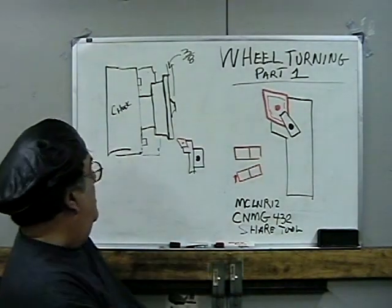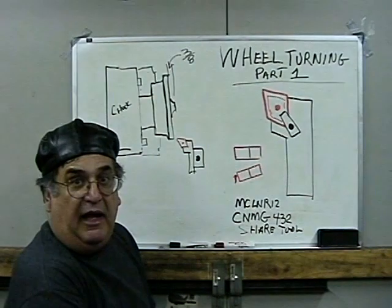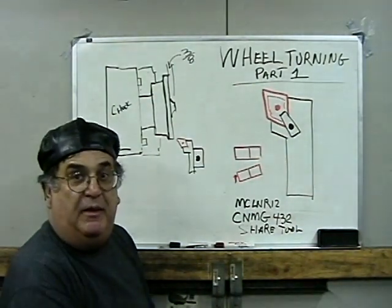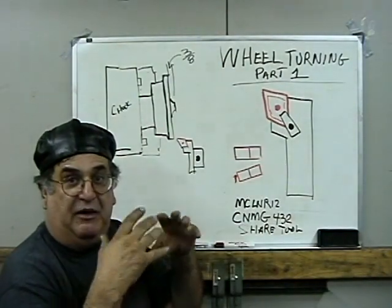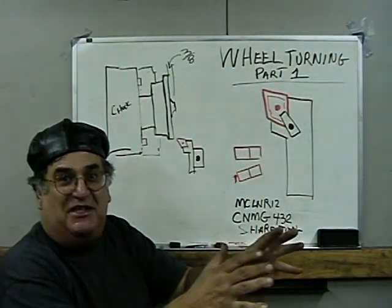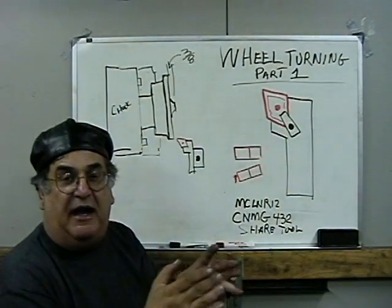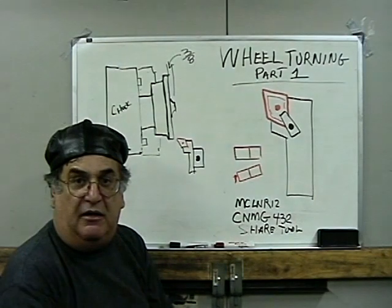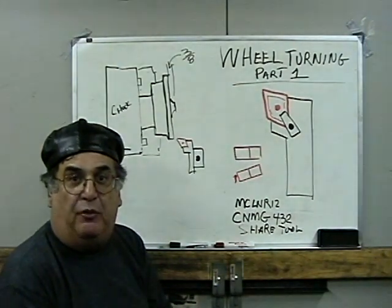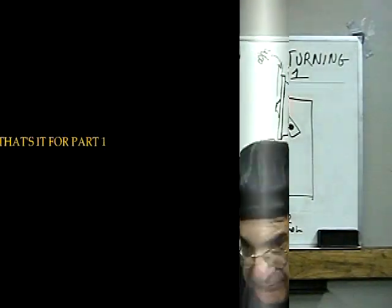We're about ready to go over to the lathe now. I'm going to set up the camera and hopefully we'll be able to see everything the way I want. I might not be able to show my face, but I'd rather have you see the wheel than me. We'll set it up the best I can and I'll try to narrate. So we're going to go over to the lathe now and show you that first operation — the back part of the wheel. Let's go.